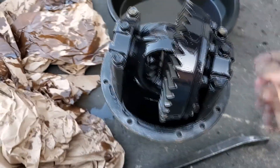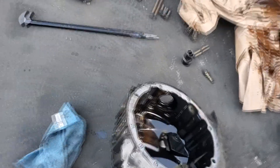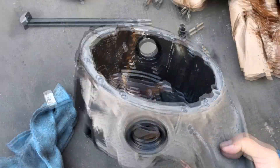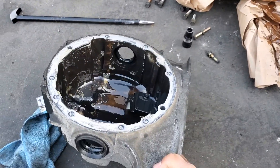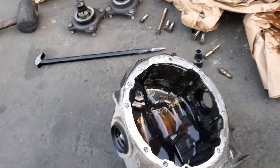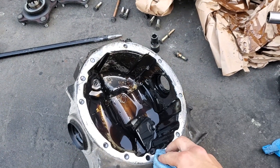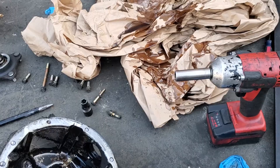Alright guys, so I got the diff housing off of the differential, have it set off to the side right here. I'm about to clean it off — clean off the oil residue and the RTV gasket that's on there — so that way I can go ahead and put some more RTV and seal it back up, get it ready to toss back in the car, and have a measurement for the drive shaft. So the car should be running pretty soon — stay tuned.